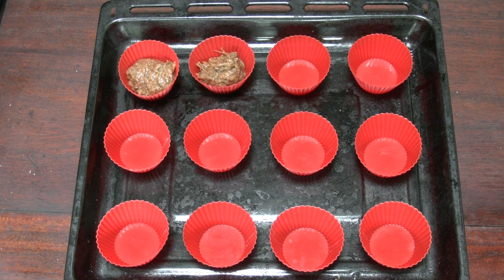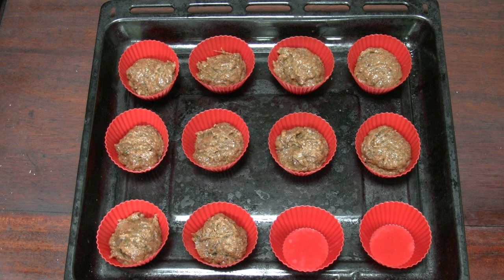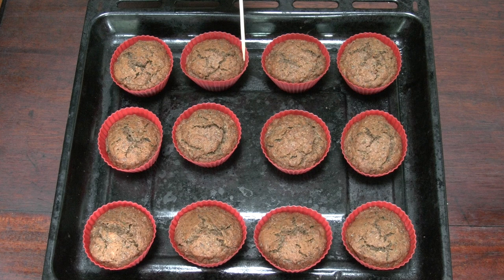Into the muffin cases they go. I use the silicone ones because I can keep reusing them over and over and they're really durable. About a tablespoon and a teaspoon in each muffin case. Into the oven for 17 minutes. When they come out, just check with a skewer and it should come out clean — that means they're ready. Cover with a towel and let them cool.